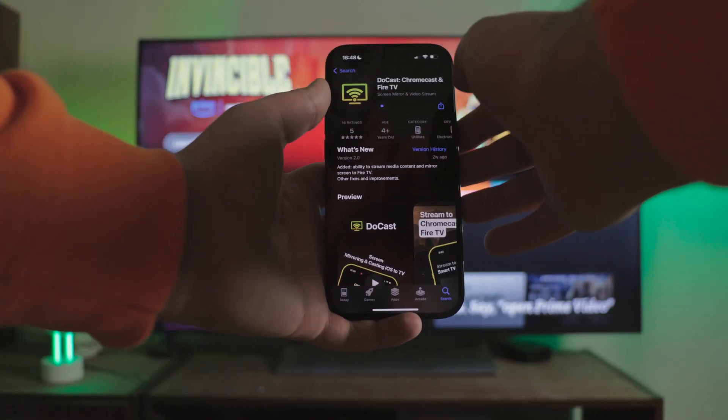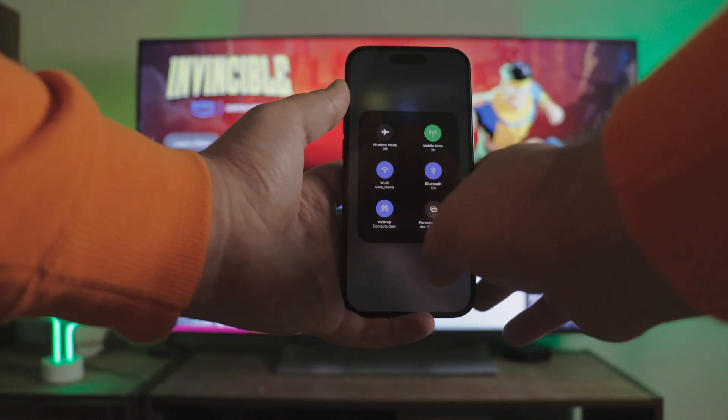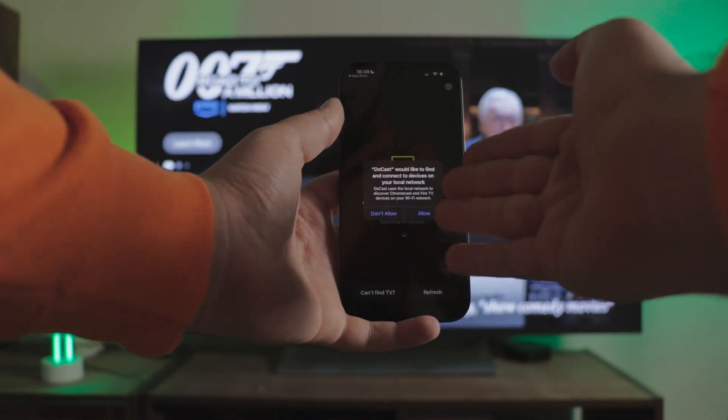You should download DoeCast from the App Store. Your Fire Stick should be on the same Wi-Fi network as the phone — double-check it. Launch DoeCast and grant the permissions that the app asks for.